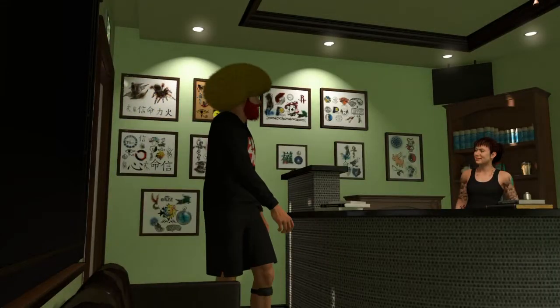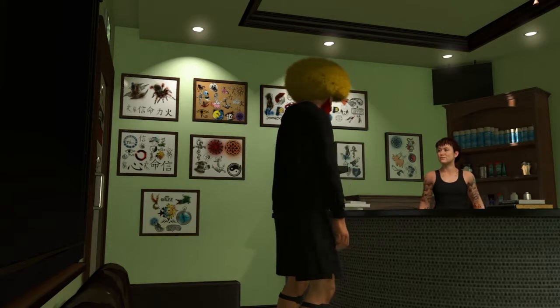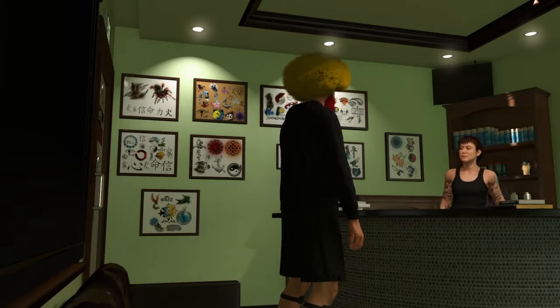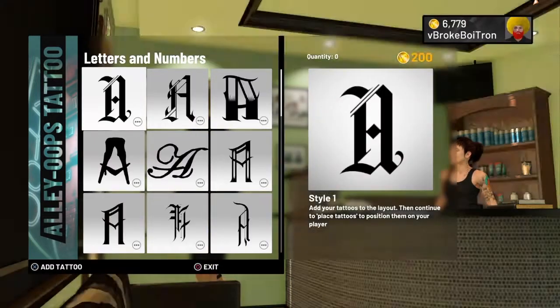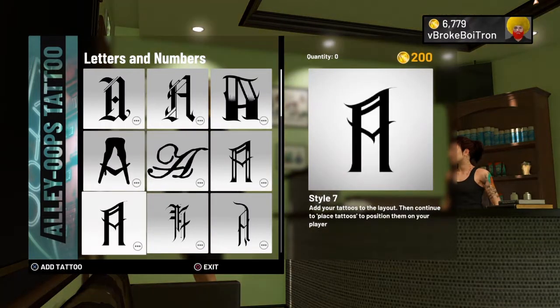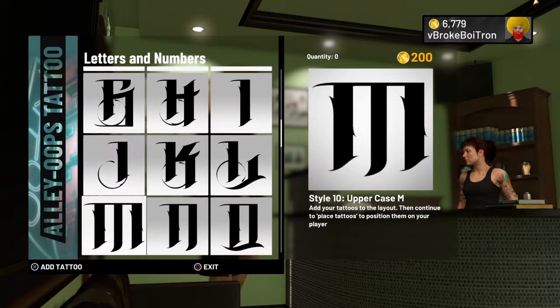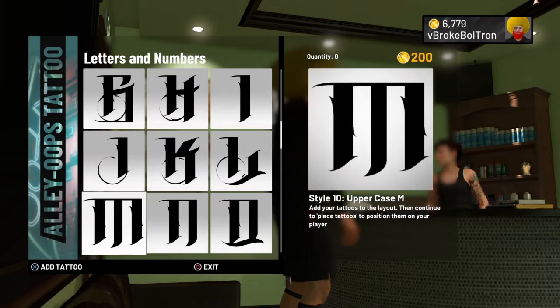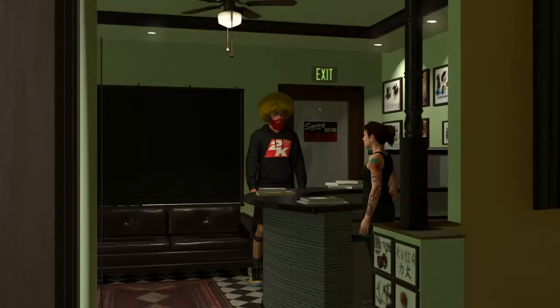You already know you're on the grind, I'm about to get these black hands for you and show you how to do it. So you can look snaggy, cheesy, whatever you want to call it. Go to alley-oop tattoos, go down to letters and numbers, go down to this bolt M right here, and buy ten of those. You're gonna have five on each hand.